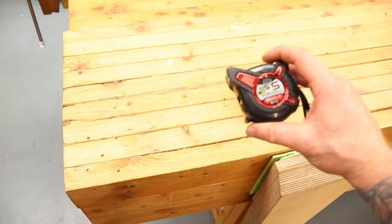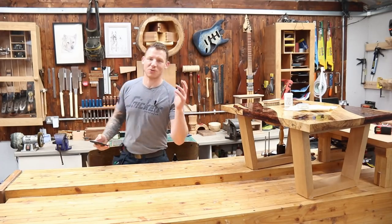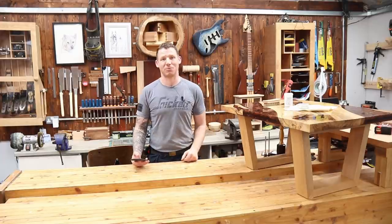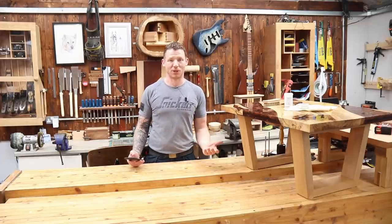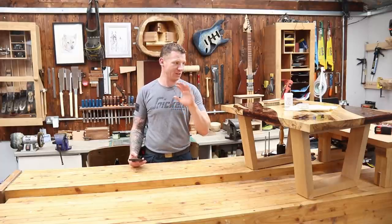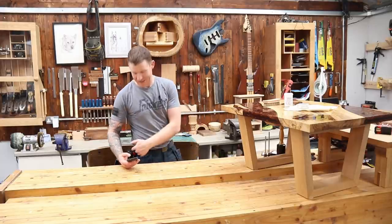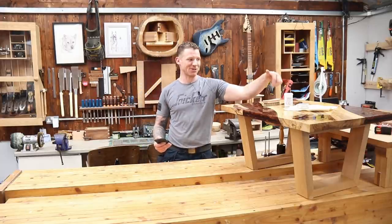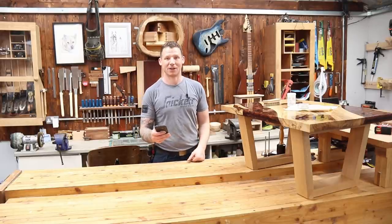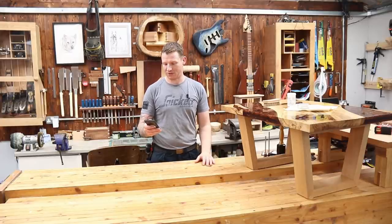So those are some new tools I have in the shop. Full disclosure — they were sent to me by Matthew Platt at Workshop Heaven, so I didn't pay for them, but I won't recommend anything I don't like. I love this measuring tape and especially the two waxes — they're absolutely fantastic. Thanks to Matthew for sending me some gear to review.